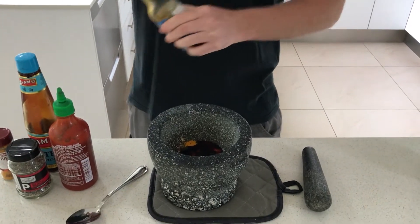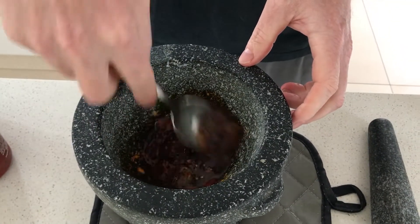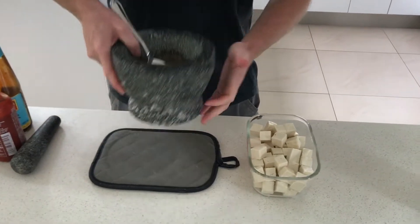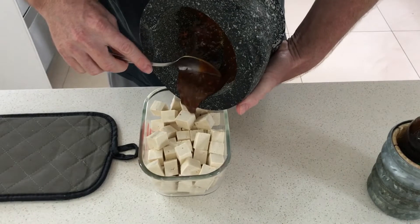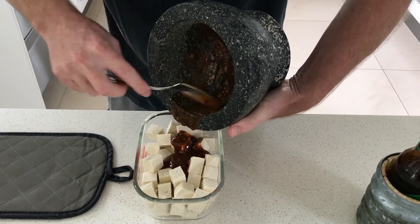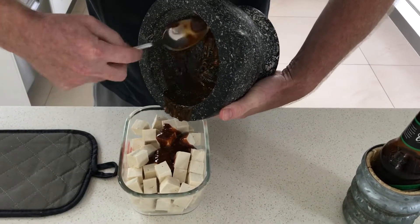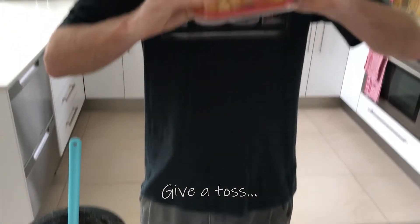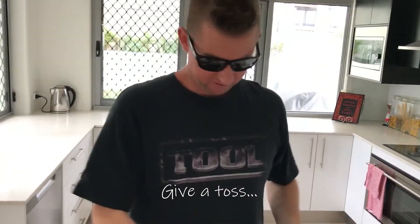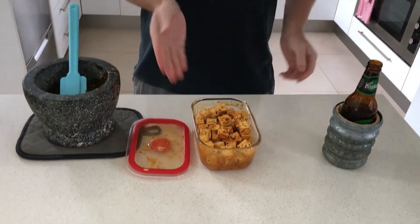Mix it all together. A perfect coating for tofu is that it's only just coated — you don't want a big sauce in the bottom, because it'll just stew in your pan. You just want to coat your tofu. Perfect.